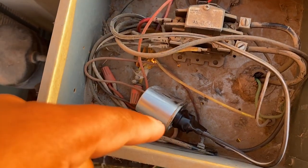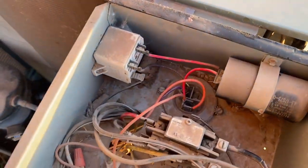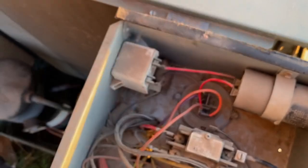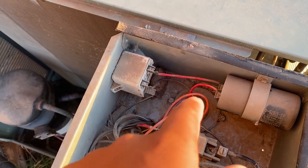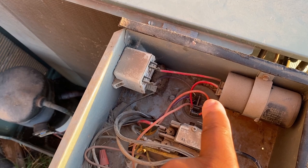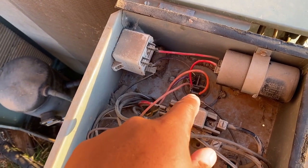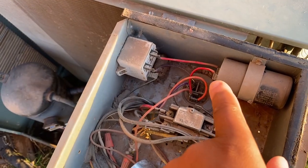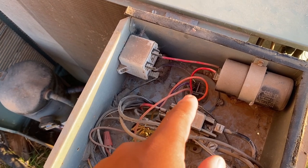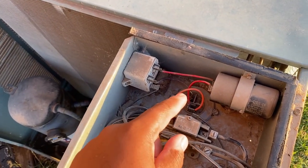Get a voltmeter and set your voltmeter to 2,000 ohms. On the common terminal, you want to take the black probe and put it on the common terminal. Once you've got all the wires disconnected and the capacitors out, this side right here is the common. You got the fan side and then you got the HERM side. You're going to take your black probe on your voltmeter and put it to the common, then test the fan side. Your voltmeter should start at 1, spike up real quick, and return to 1 — that lets you know the fan side is good.